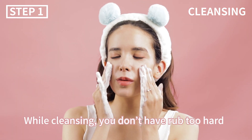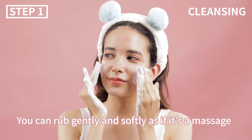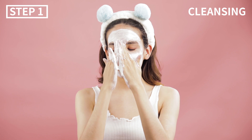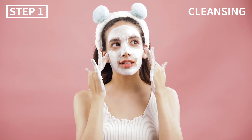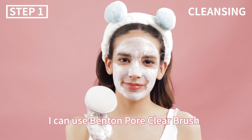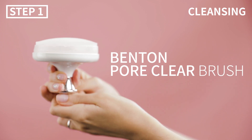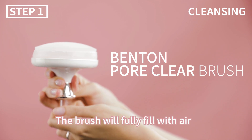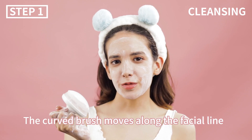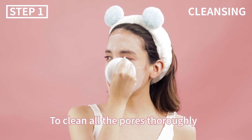While cleansing, you don't have to rub too hard. You can rub gently and softly as if it's a massage. For a deeper cleanse, I can use Benton's Pour Clear Brush. If you pump it slightly, the brush will fully fill with air. The curved brush moves along the facial line to clean all the pores thoroughly.